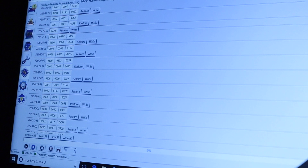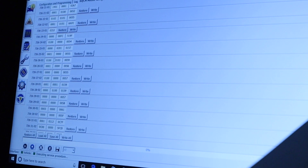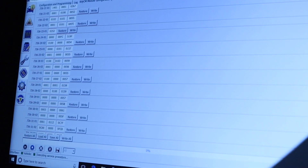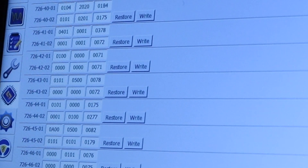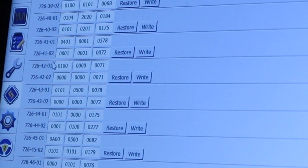We can do the Secure Idle mode, which prevents the vehicle transmission from shifting out of park without the passive key inside the car. The module value for this will be 7264201. Let's go all the way down to 7264201.